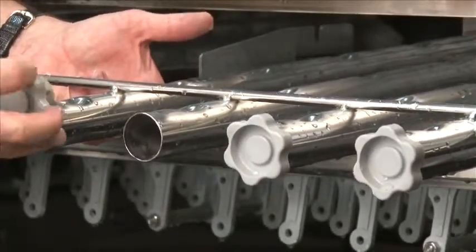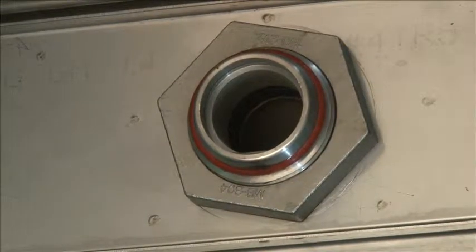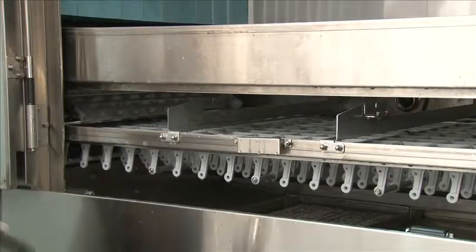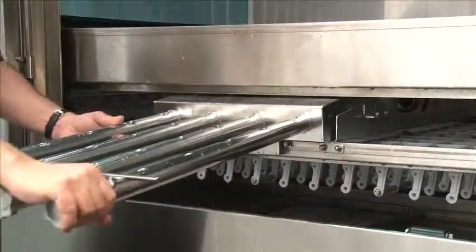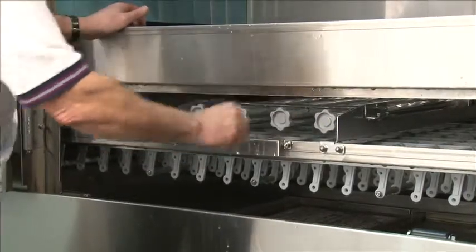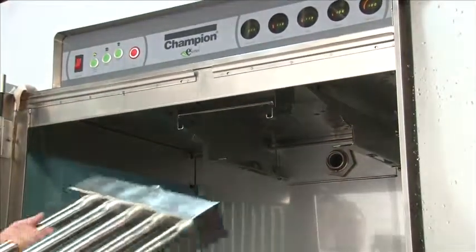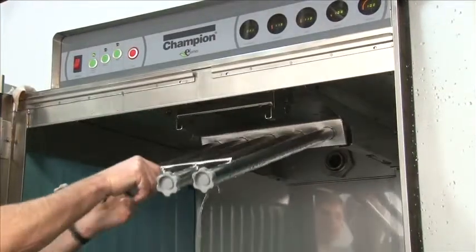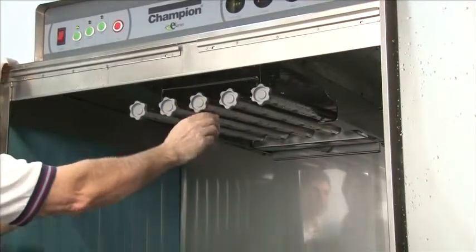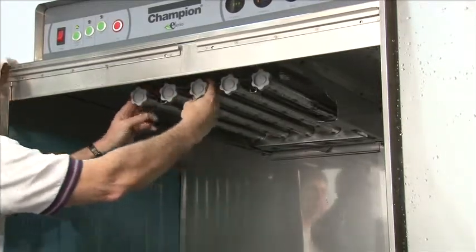Repeat the process on each wash arm tube. Before reinstalling the wash arm, make sure the orange O-ring is properly in place in the back of the manifold. To reinstall the lower wash arm, line up with the guides and slide the wash arm back in place. Lift it up and you'll feel it drop into its spot — push down, make sure it's secure, and you're ready to install the upper. To install the upper wash arm, line the back of the manifold up with the guides, tilting the front of the wash arm down. Once it's lined up, push back all the way until you can't go any further, then push up and it will lock in place. Make sure it's secure and you're ready to start washing dishes.